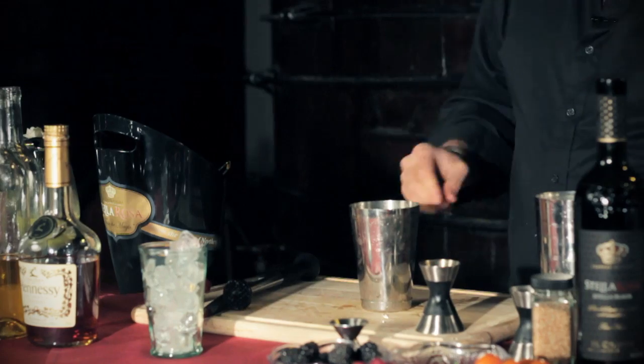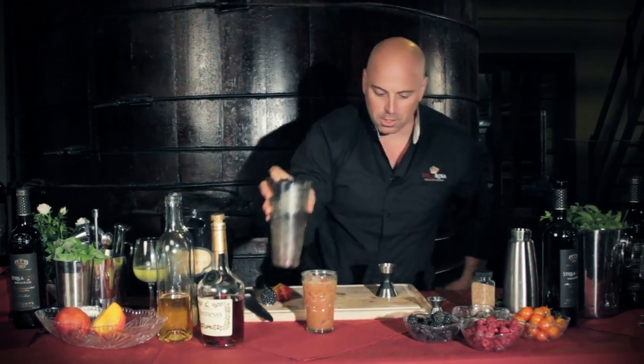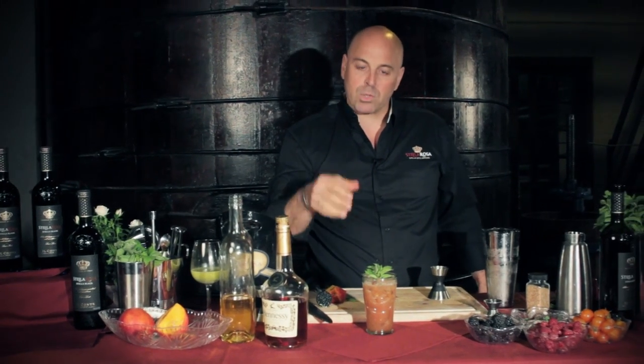You'll fill that with ice, give it a nice shake, and then I love putting fresh herbs sometimes as a garnish on top. And there you go — that's the Black Magic made with Stella Rosa Black.